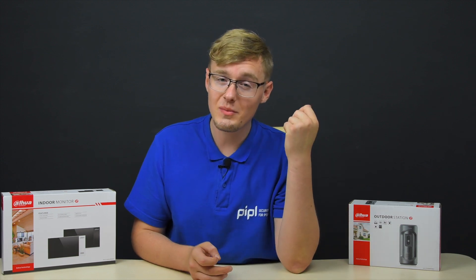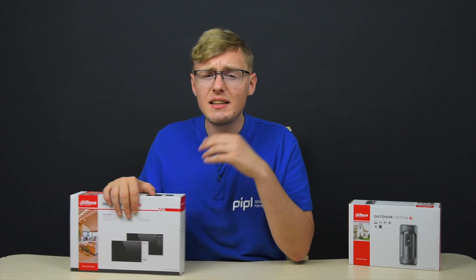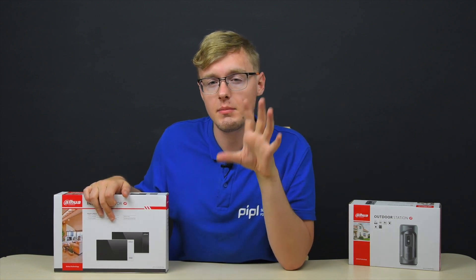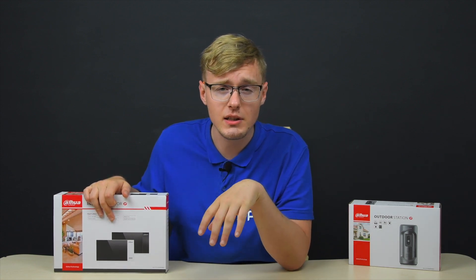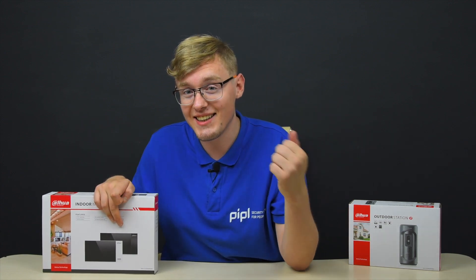Hey everyone! Daniel here from the People Systems Store. I've seen a lot of surveillance equipment, and this one doesn't stand out much from the crowd, but its main features are high durability, low price, and affordability — and availability due to that.